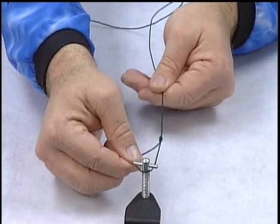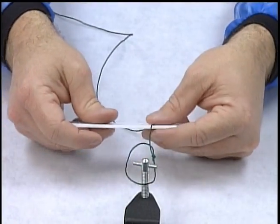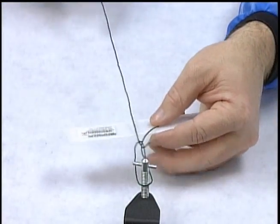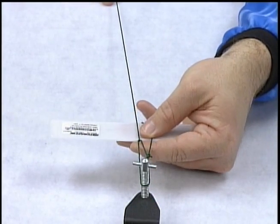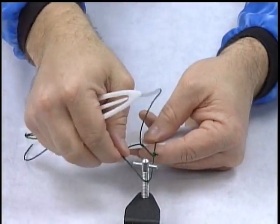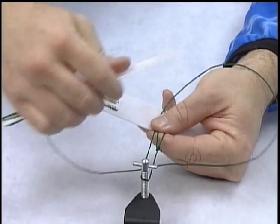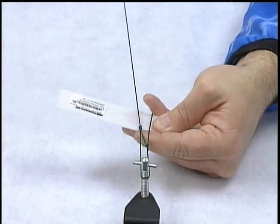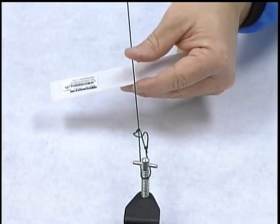Hang our loop. Turn our knot a quarter turn to the left. Thumb and forefinger to hold it in place. My gauge underneath the line. Up through my first loop with the shuttle. Pull it down — notice my three lines. Throw a loop over. Pull that down. Cinch the knot down really good, then remove the gauge.